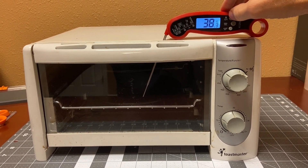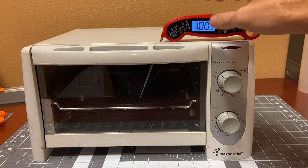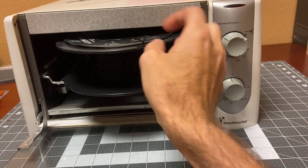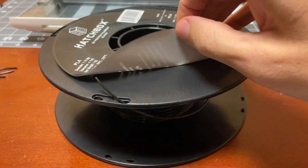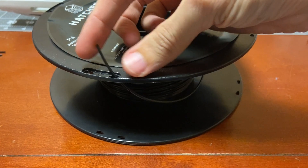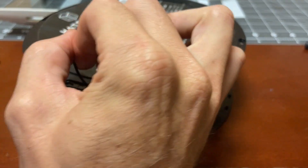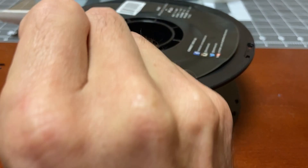We haven't dropped much — at 38°C which is 100°F. I'm going to go ahead and pull the door open and let it cool a little quicker. It's warm to the touch but I'm going to pull it out to test it. You can see the sticker started to shrink a little bit, but that's no big deal. I can basically fold the filament back on itself and it's still attached. It may have a little weak spot there, but it's definitely not breaking as easily as it was originally.